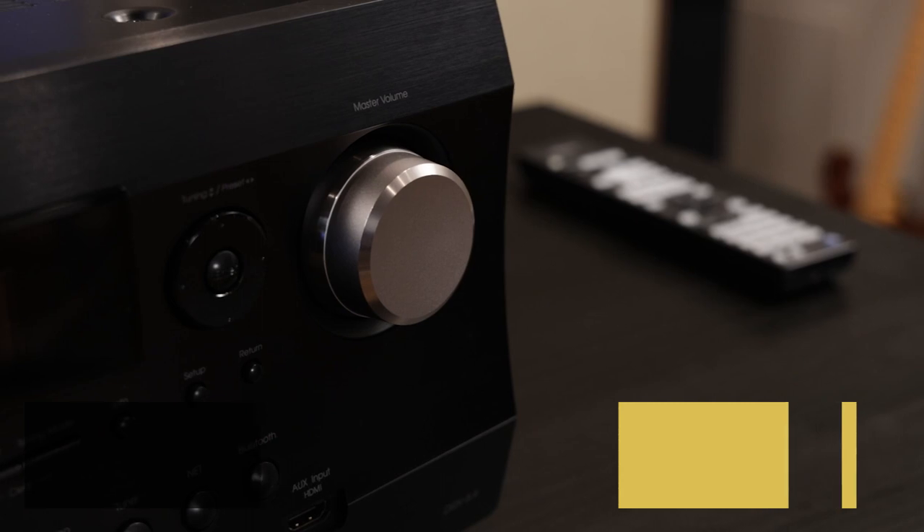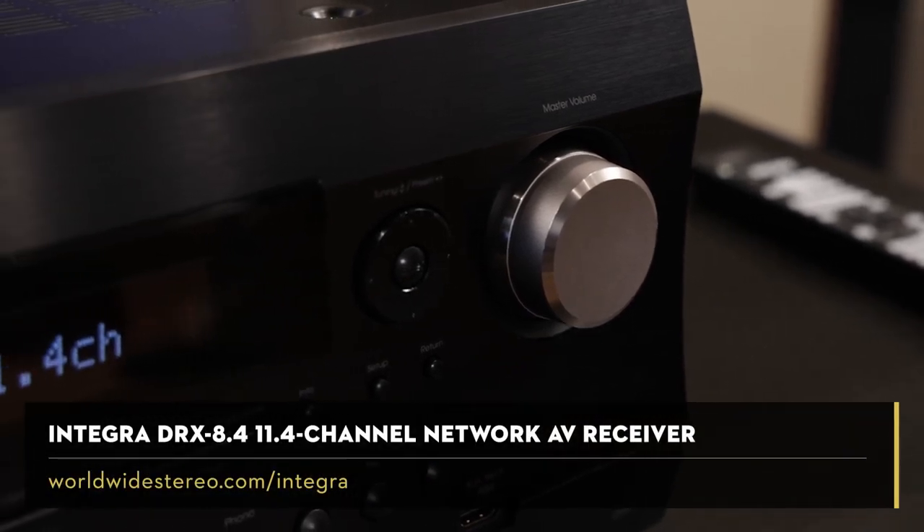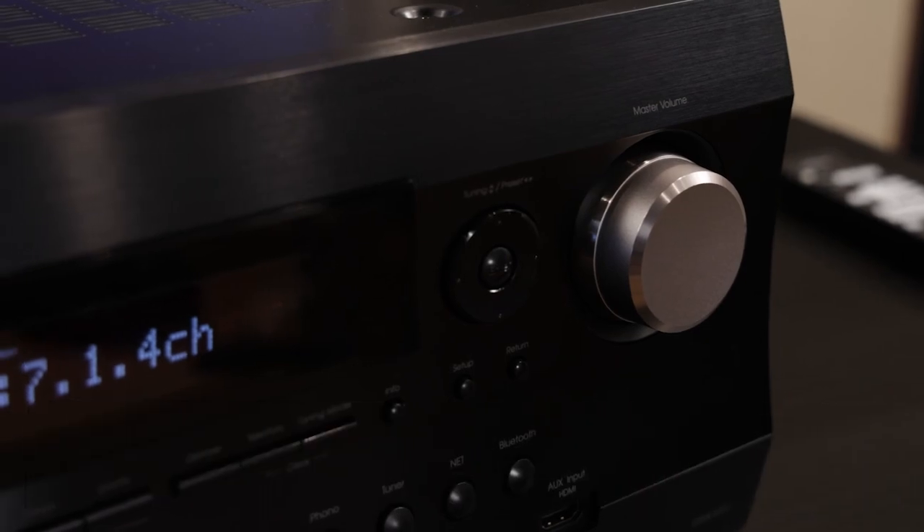Hi, this is Ben from Worldwide Stereo. I've been a custom installation technician with Worldwide Stereo since 2014. Typically, you'll find me in the field building home theaters or programming smart home systems. For as long as I've worked in the industry, Integra has been highly regarded as the top choice of AV receivers for custom installers such as myself. The ease of installation, familiar setup menus, and ability to easily integrate with any third-party control platform has made Integra a dream to work with.